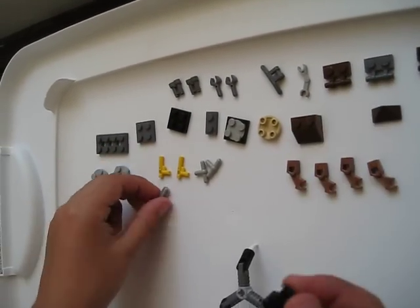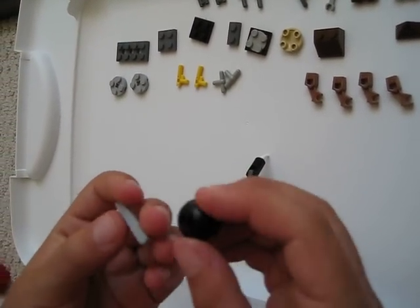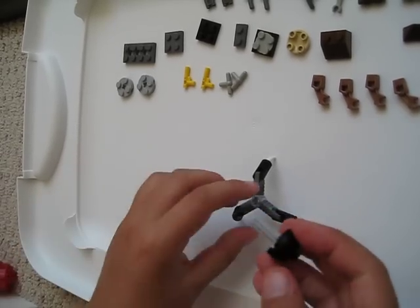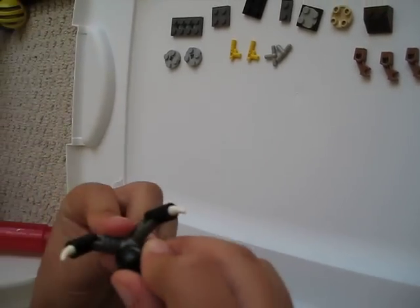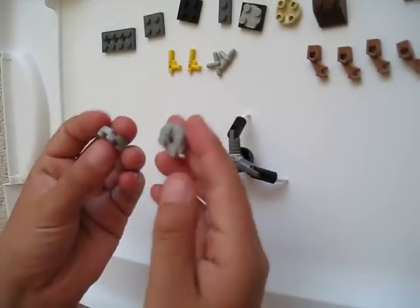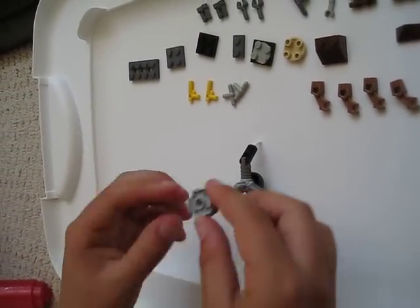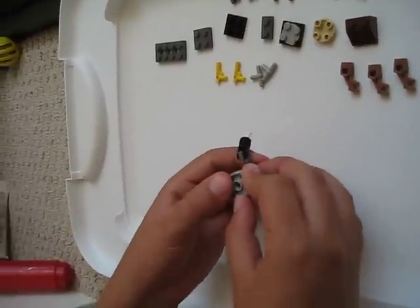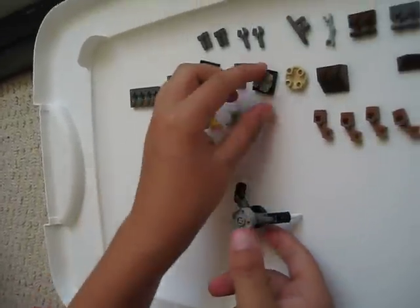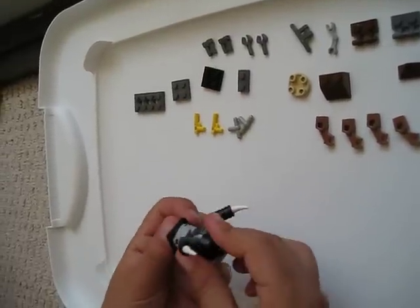Then take the Bionicle piece and take the 2x2 piece with the dot on top and stick that through the bend. Then stick it through the bottom of the legs. Then take these two pieces and put them together, then put them upside down right there on the leg on the Bionicle. Then put the spinny piece upside down onto it.